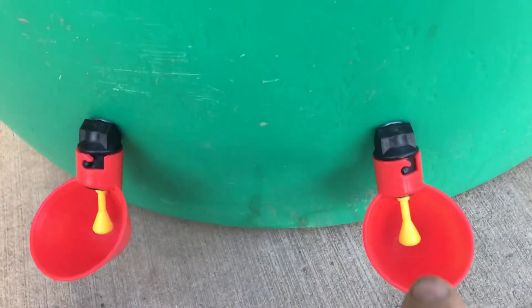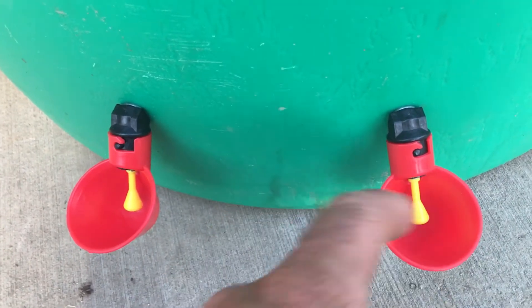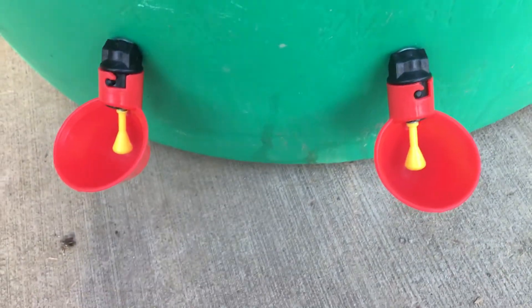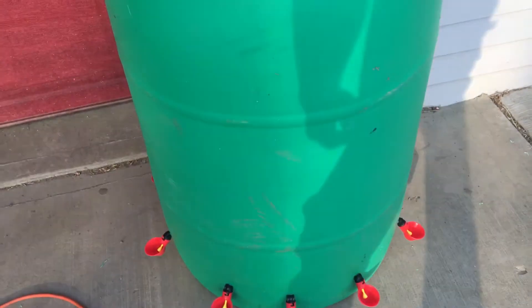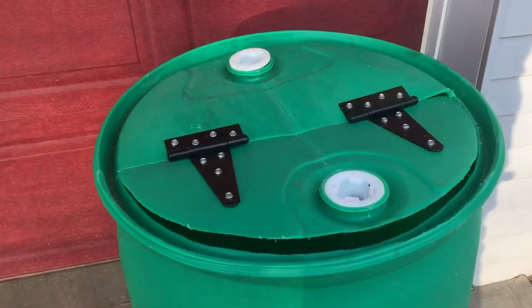What happens is we fill this full of water, the chickens come and peck here, and this fills up with water. As they peck at this little yellow thing — it's a spring-loaded valve — it allows water to come into the cup.